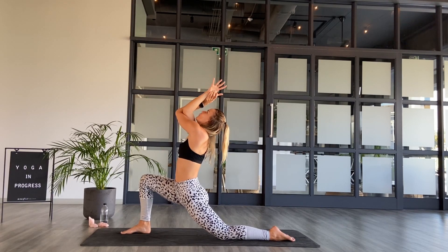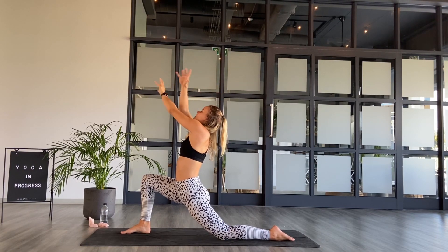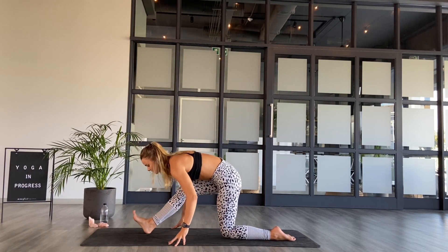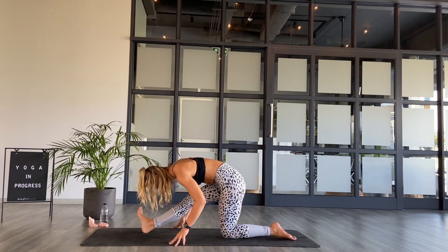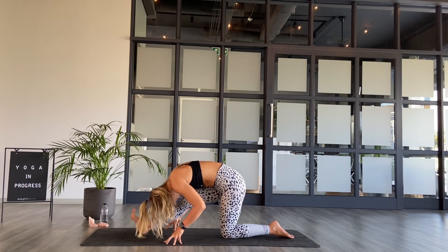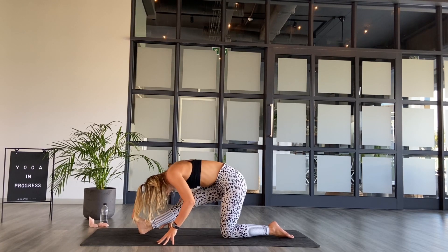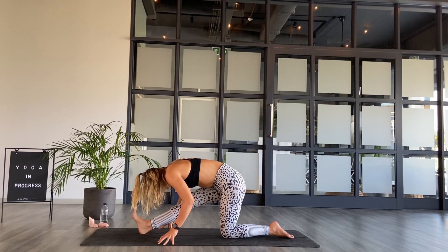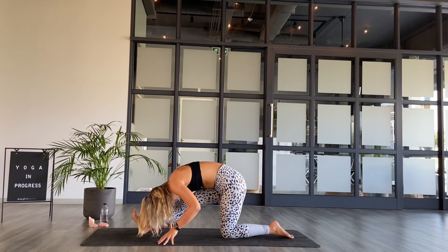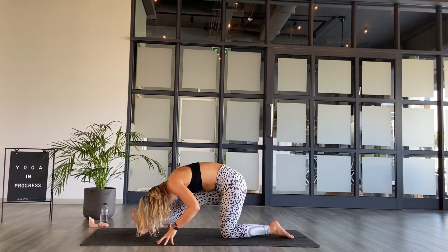Still connecting to the sound of the breath. And then exhale — release the hands to the mat, strong flex in the front foot. Just allowing the breath to rest here. Always using the inhales to create space, and the exhales to deepen our perspective, deepen our presence and deepen the hold. As you are, taking one more inhale and one more exhale.